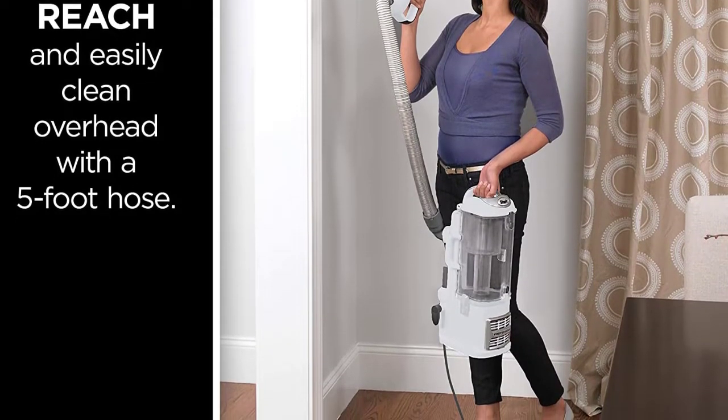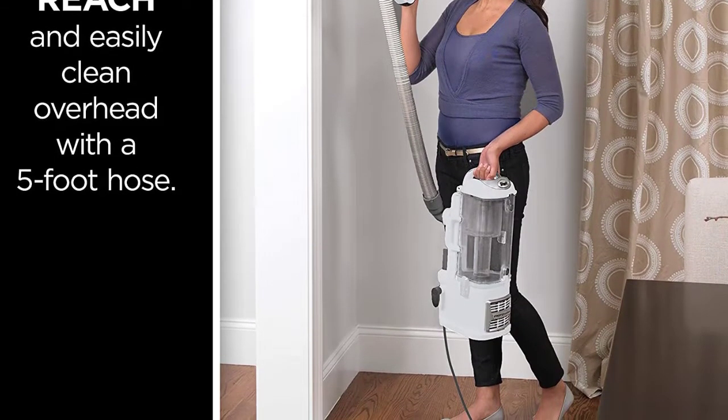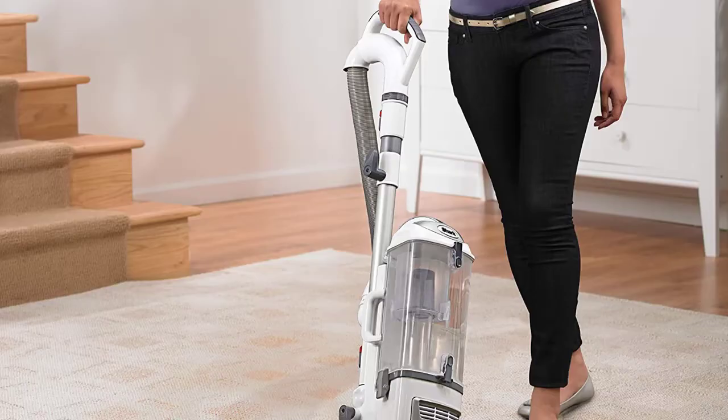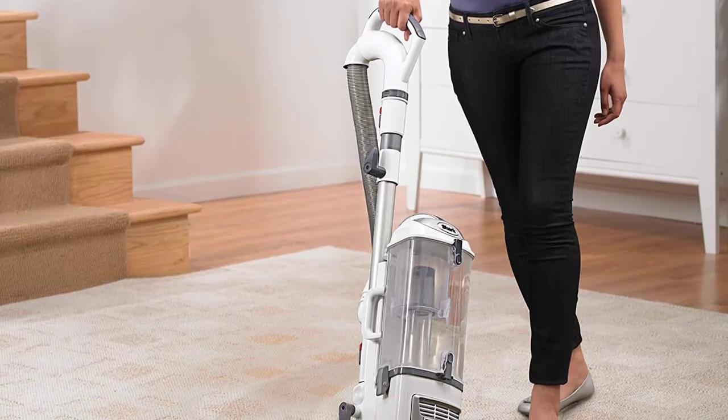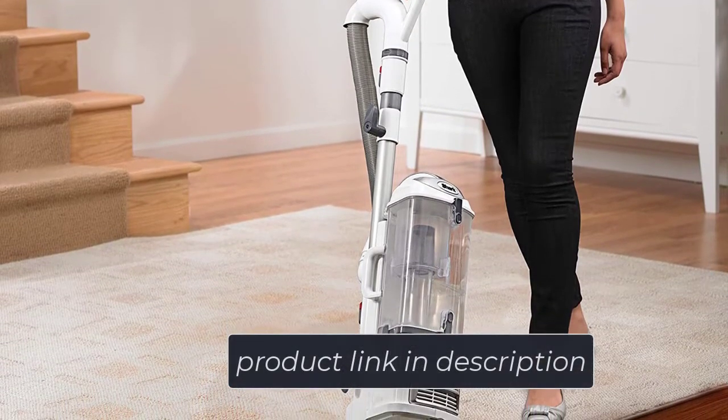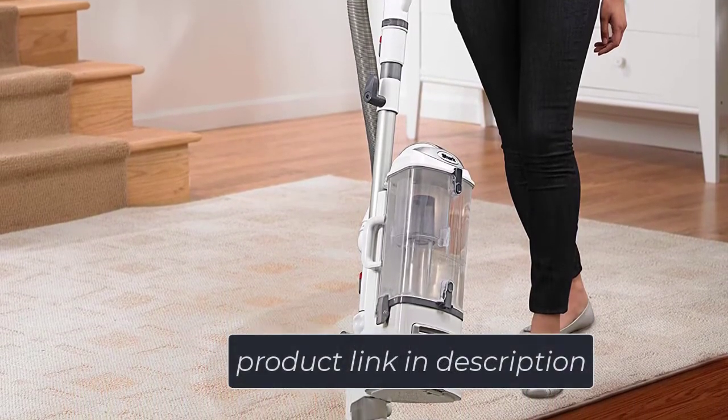The cleaning process is further simplified with this vacuum's lift-away technology, which lets you remove the canister with just a simple touch of a button. Also included is an allergen-trapping system that captures 99.9 percent of allergens and dust sucked up while vacuuming your carpet.